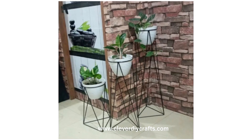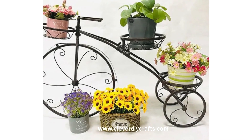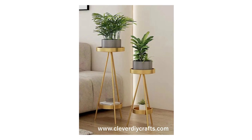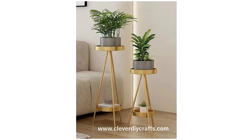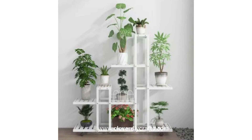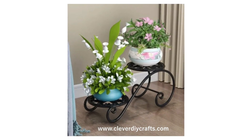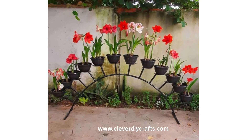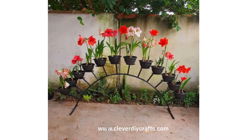Functionality is another reason I am a huge fan. Metal indoor plant stands are sturdy and durable. They're perfect for both small indoor plants and larger, heavier ones. With the right design, they can also provide different levels and angles for displaying your plants, creating an eye-catching and dynamic indoor garden.